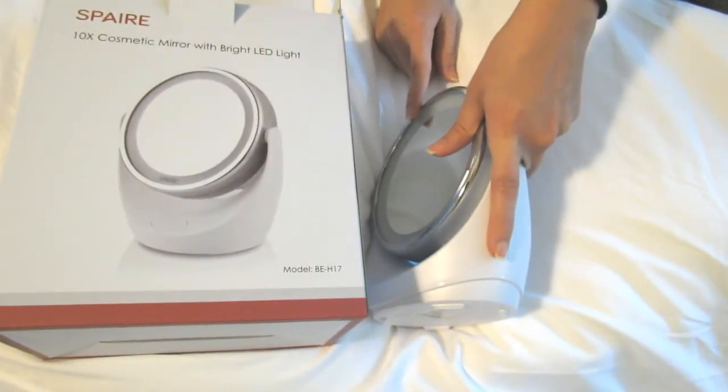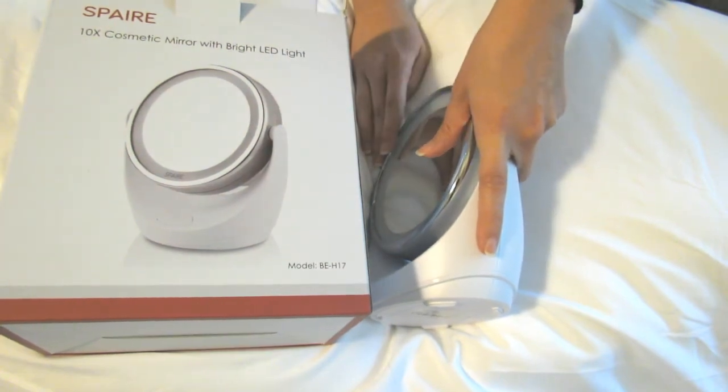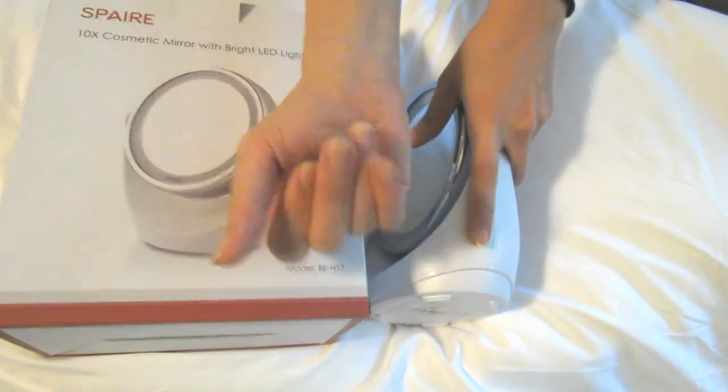I will link down in the info box to this mirror. Please let me know if you have any other questions down in the comments. I'm also reviewing one of their face brushes, so check out that review as well. Thanks for watching — bye!